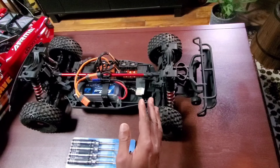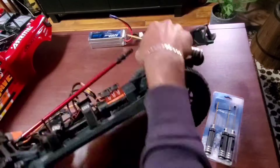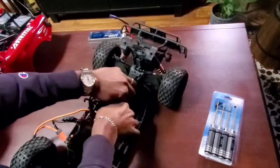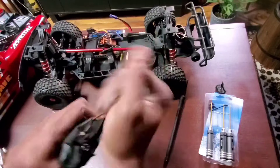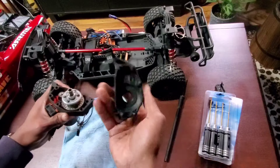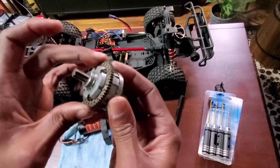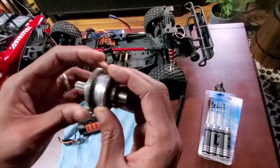Feel free to slow it down at any section that you want to see in real time. So that's one center diff out. Notice how there's a little slop in that ring here even though I tightened these bolts. I said in a previous video it does get loose, but I'm guessing that allows for some expansion.